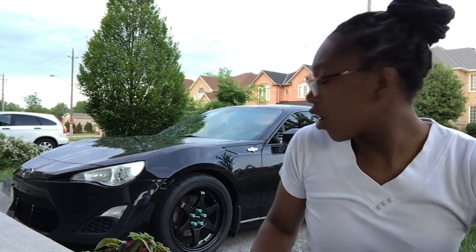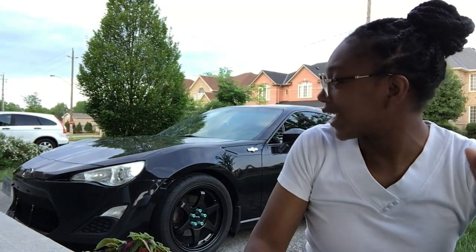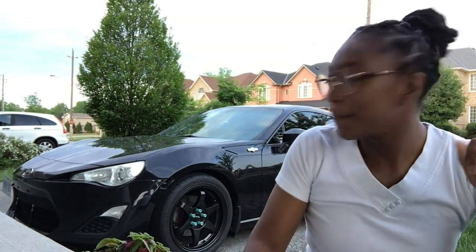She's currently running on Firehawk Indy 500s — I'm running 245/40/17 — and I'm also running on Fast FC09 wheels. I didn't want to go too big; I contemplated going with 18s but I liked the 17s. I think the 17 suits her very nicely.